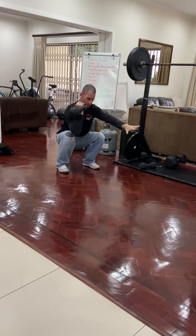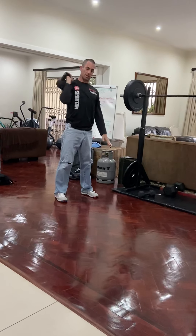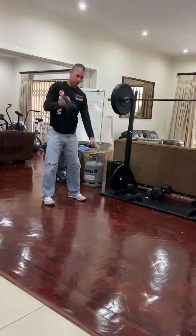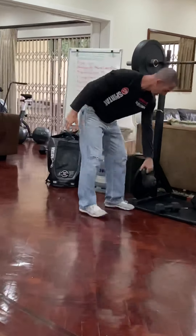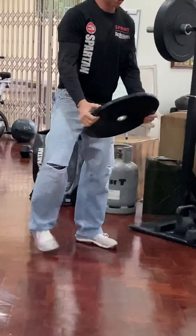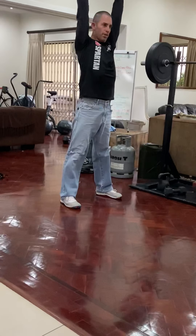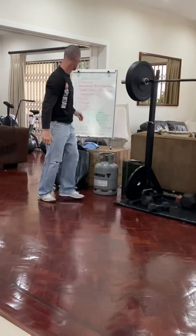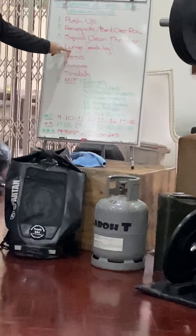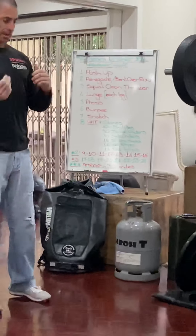Now squat clean thrusters. With the single implement, it's from the ground — a full squat clean into the shoulder press or thruster. So it's squat clean, thruster. You'll do the same on the other side. If you have single implement, it's from the ground: squat clean thruster.